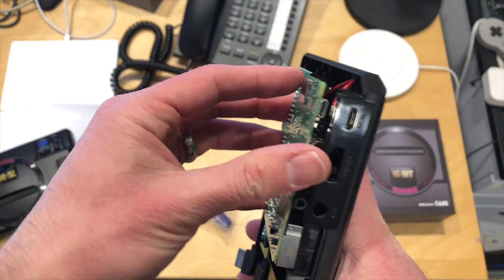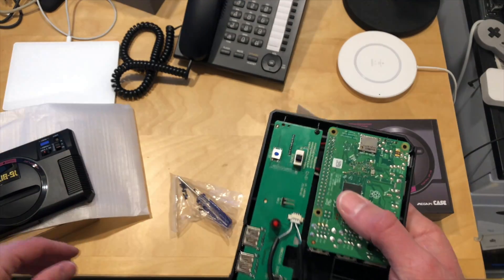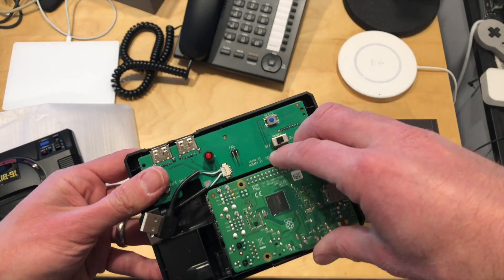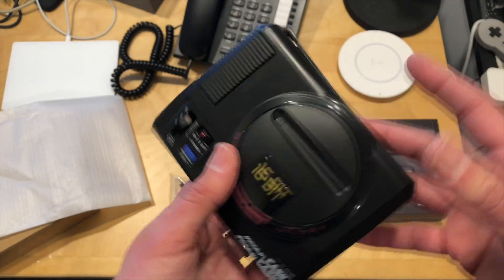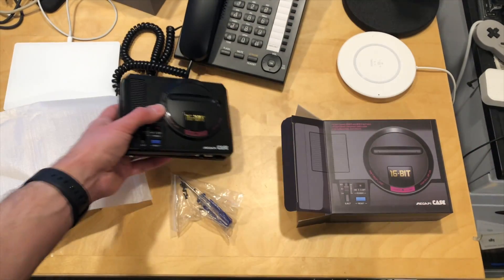It looks like they've made some improvements as to how the Pi mounts up, which was good to see. And then of course you put the whole thing back together and you've got yourself a little mini Sega Genesis, which is pretty neat.